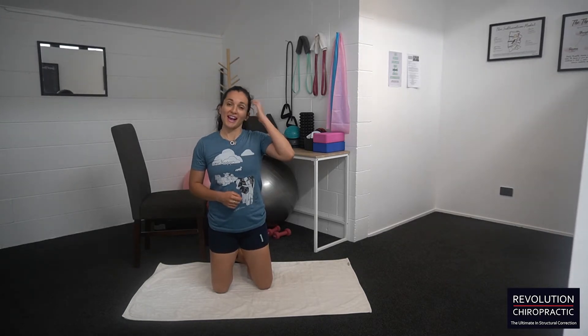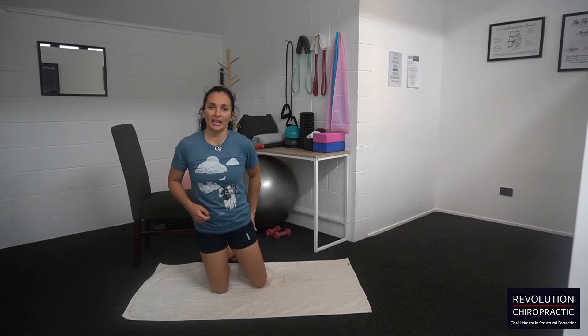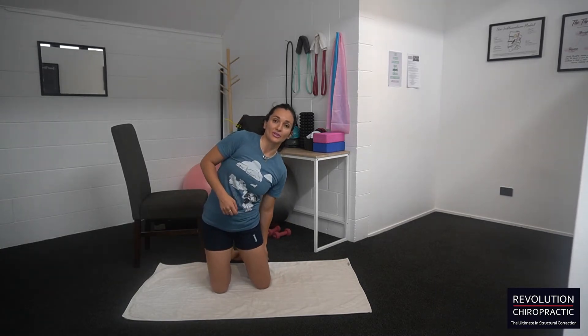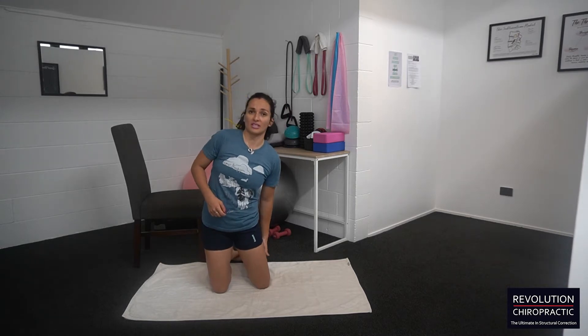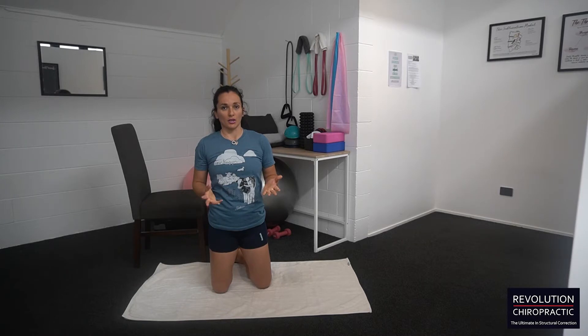If you don't know what sciatica is, it's a pain in the butt — and it also travels down the leg. So if you have buttock pain that goes behind your leg down to the calf, or sometimes just down into the knee, it could be sciatica. You need to get examined to get a proper diagnosis.